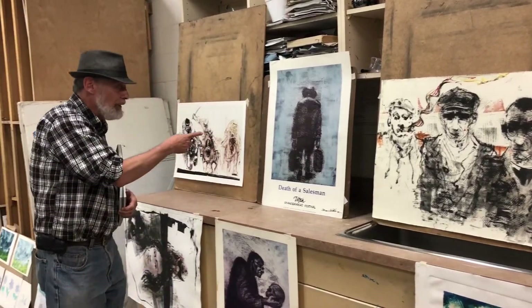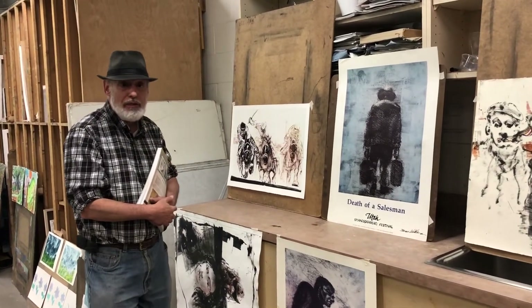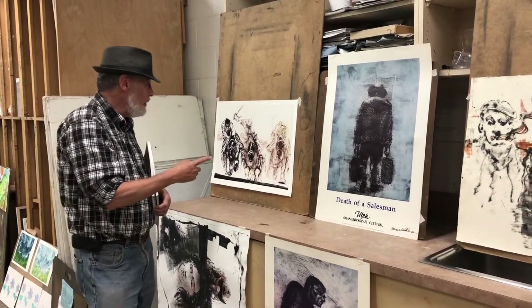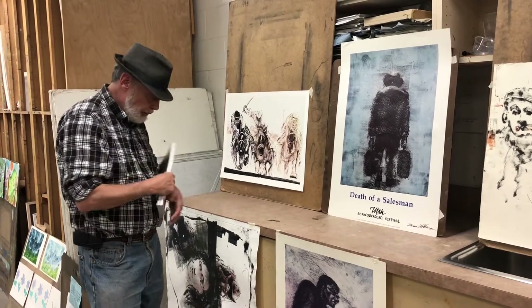This was done a long time ago. That's a poster and a book jacket that I did for Death of a Salesman. That's Willie Loman, and this is a giclee of a monoprint which actually was put on this book.